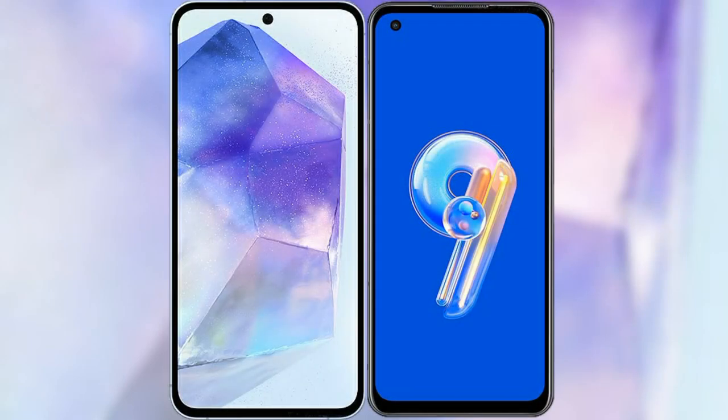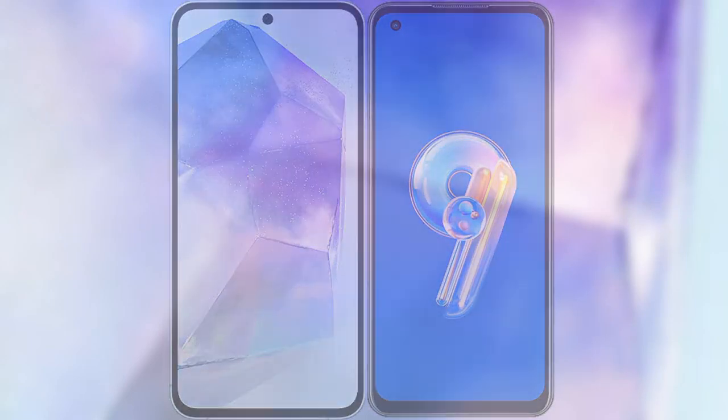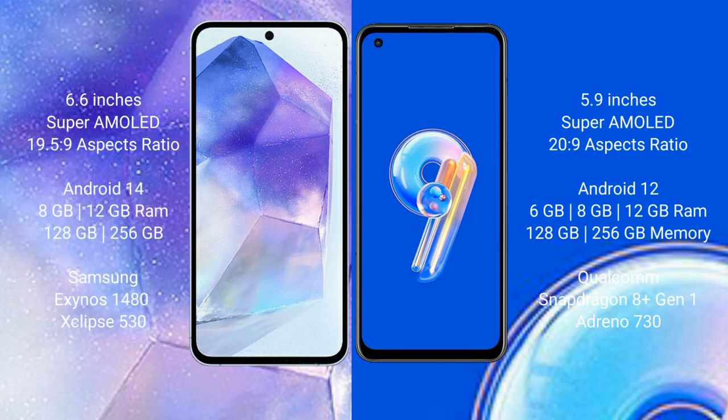I will compare the new Samsung Galaxy A55 with the ASUS Zenfone 9. Samsung Galaxy A55 comes with a 6.6-inch Super AMOLED display and an aspect ratio of 19.5:9. ASUS Zenfone 9 comes with a 5.9-inch Super AMOLED display and an aspect ratio of 20:9. Samsung Galaxy A55 runs on Android 14, while ASUS Zenfone 9 runs on Android 12.